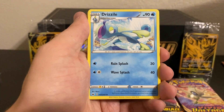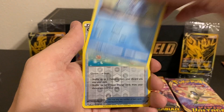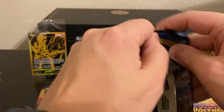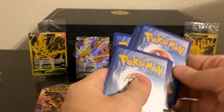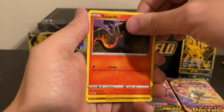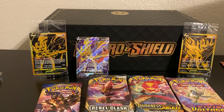This pack we're starting off with an Electric Energy, Drizzle, an Evolution Incense, Salazzle, Baltoy, Salandit, Galarian Ponyta, Minccino, Sobble, Ordinary Rod, and a Raichu Non-Holo Rare. Next pack: Water Energy, Dugtrio, Switch, an Energy Retrieval, Wooloo, a Joltik, Salandit, Clobbopus, Gastly, a Reverse Holo Silcoon, and a Snorlax Rare. I do really like Snorlax, so that is a nice non-holo rare to be hitting — I will take that all day.